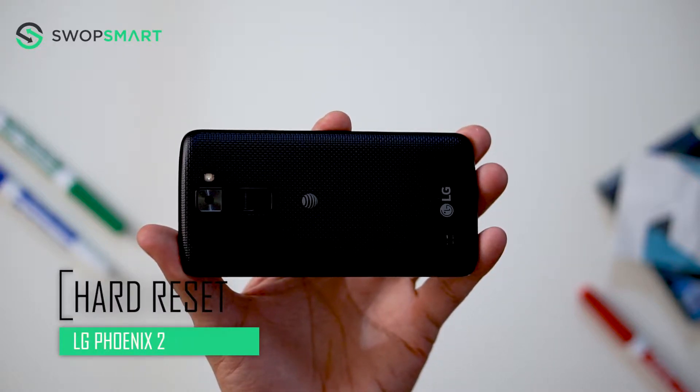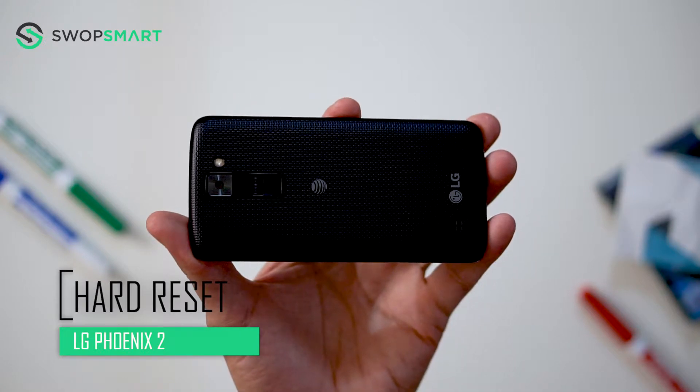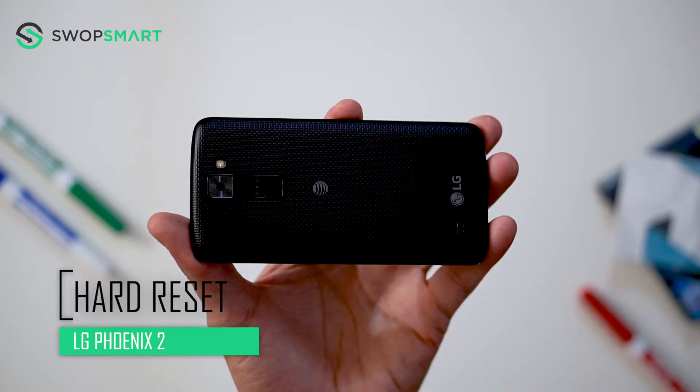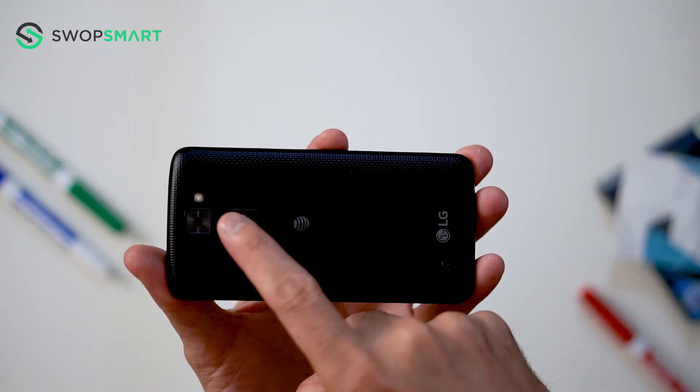Hello everyone! On today's episode of Get Smart with SwapSmart, we will be teaching you how to hard reset your LG Phoenix 2. Before I begin, make sure your device is powered off by pressing the power button.